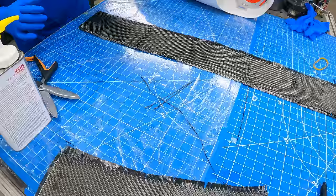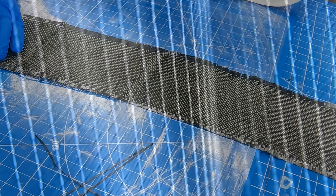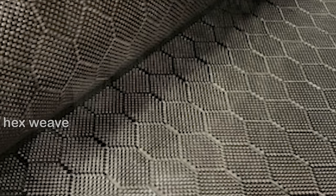Most of the time, if you want a sheet or structure made out of carbon fiber that's strong in multiple directions, you'll get an appropriate carbon weave. There are a lot of different ones with the fibers oriented in the direction you want strength — sometimes at 45 degrees to each other or 90 degrees to each other. There are various different patterns and layouts.